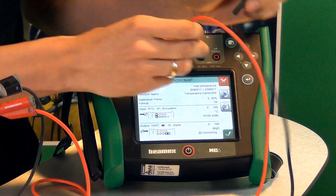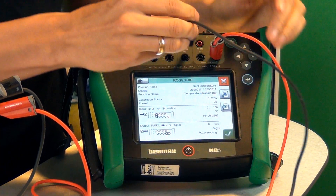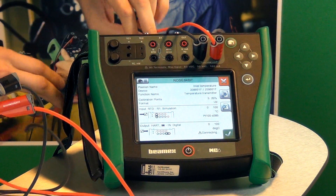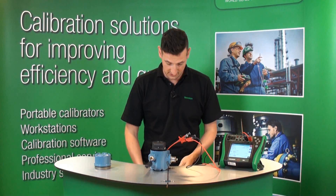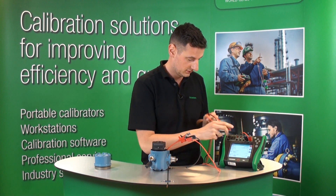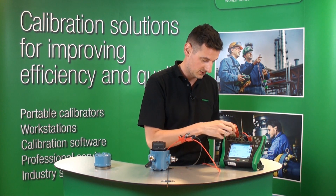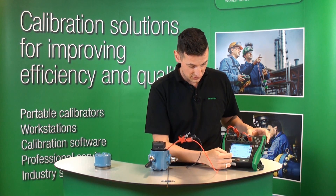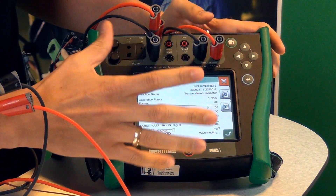So let us connect the HART communication as shown on the diagram here at the bottom. And also what we're going to do is use this test lead and connect our RTD PT100 as shown on this picture as well. You can see right now everything is connected as shown here.